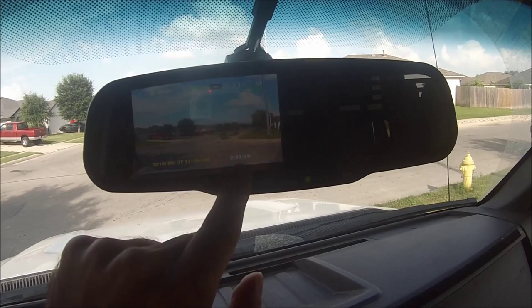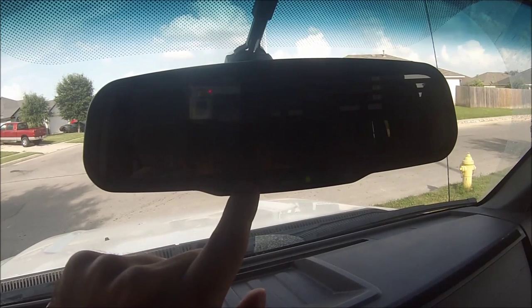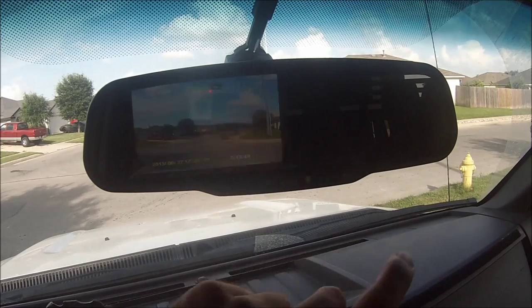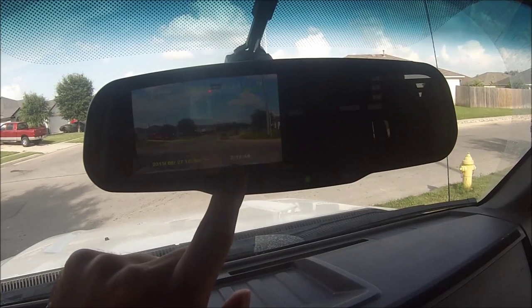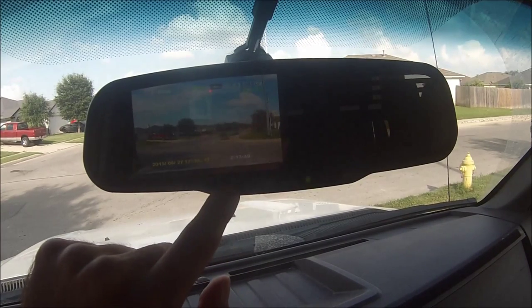Back out by hitting menu again once you're done changing any settings. You can see the timestamp down here — I believe that stamp right there shows how much time you have left on your SD card.